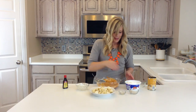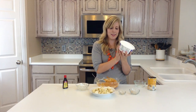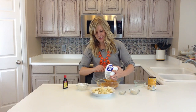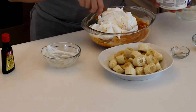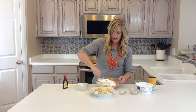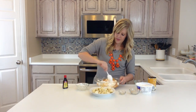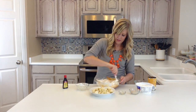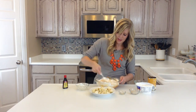Last but not least, you're going to take about an 8 ounce Cool Whip — you can get light or fat free. I usually try and get that but today we just have the good stuff. You just kind of want to fold that in. It would be easier with a hand mixer, a lot faster, but we're just going to do it by hand today.